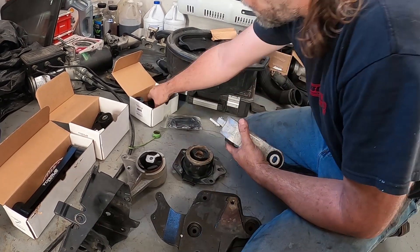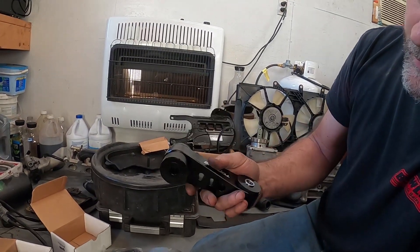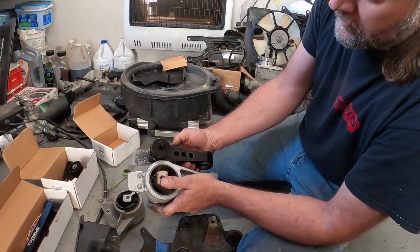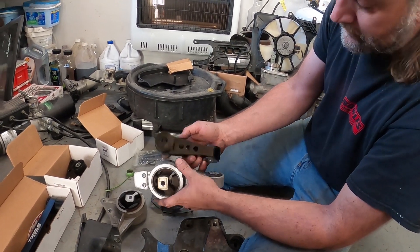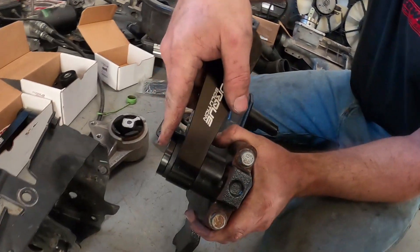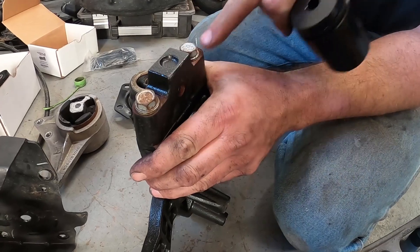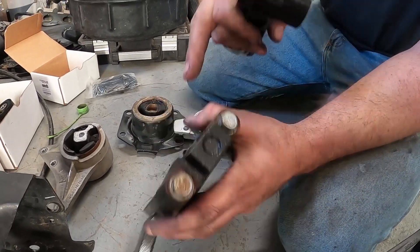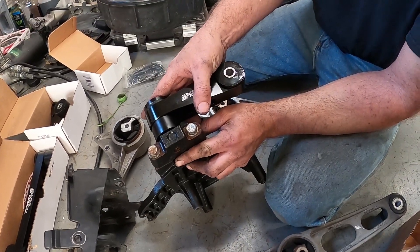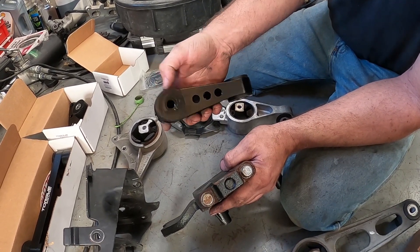This is the Torque Solution upper motor mount. It sticks into the motor like this, basically in the same location. If you look at this area — see how it's shaped here? This one is nice, round, and flat. When you put this on, there's not a flat surface for it to seat against. You have the option of undoing these two bolts and spinning this around — which is what I'm going to do — or you can grind this tab off and stick it on that way.